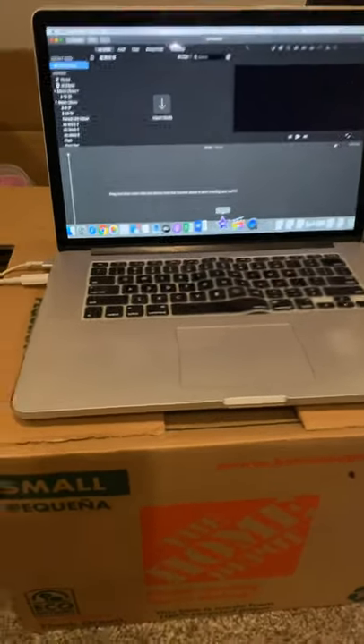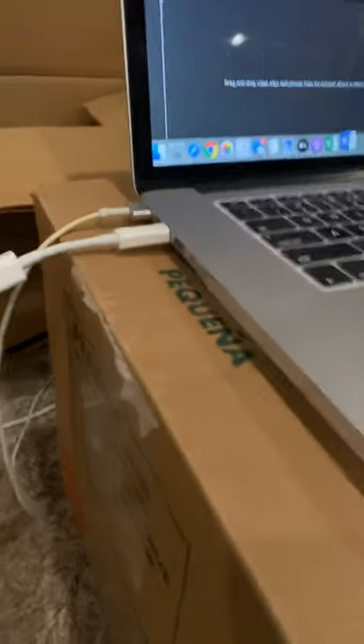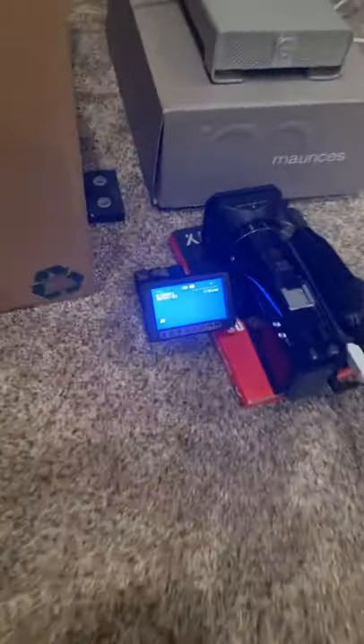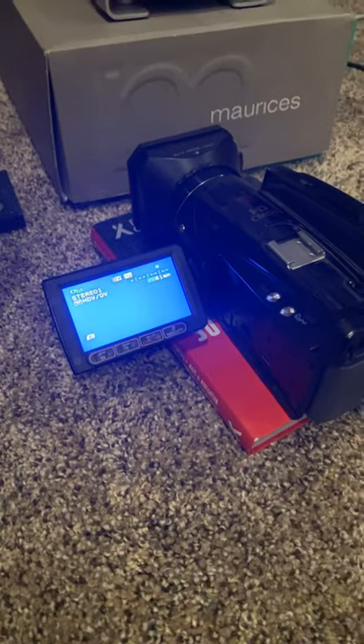I've got a MacBook Pro 2016 model. I've got Thunderbolt ports, but no Firewire 800 or 400. So I'm using a dongle that I got off eBay, and it's running over here to my Canon HV40 Mini DV.